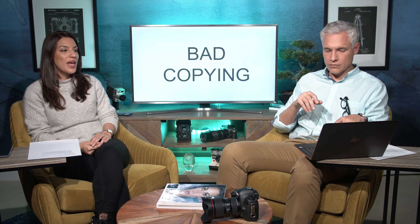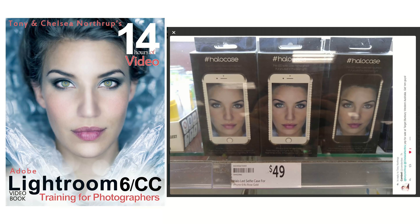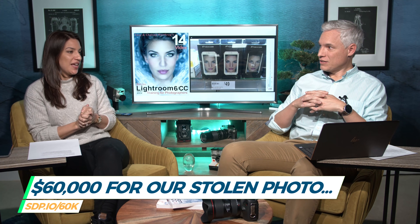Let's dig in. Let's start with the ugly stuff — bad copying, clear examples of just fraudulent behavior. The first one is very close to us: somebody literally took the picture from our book cover — our Lightroom book — and used it to sell crappy iPhone cases. The picture wasn't even for sale. They just took it and put it on a phone case. We asked them to take it down and they refused, and then they had their lawyer write us. We actually have a whole podcast about what happened — we ended up suing them.